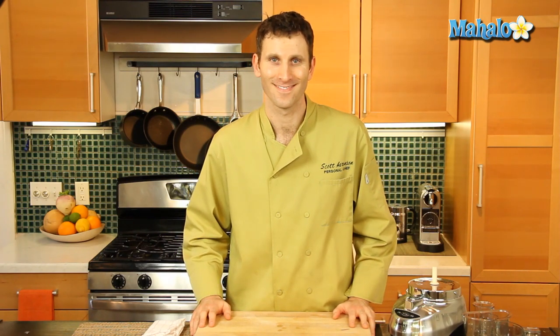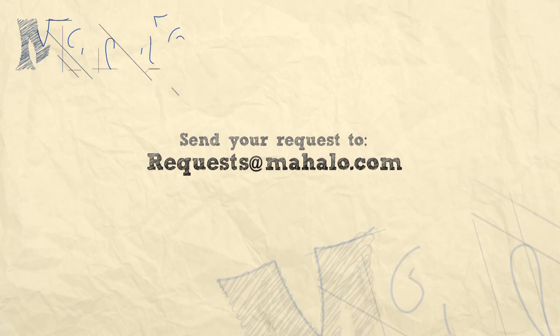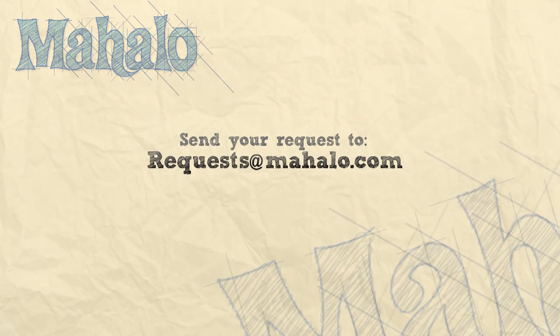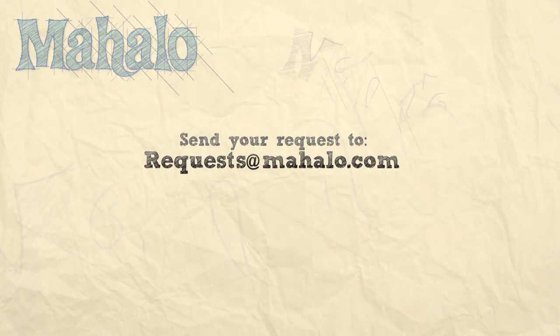So be safe and just wash them by hand. And that is how you clean food processor parts. Thanks for watching — please don't forget to subscribe and check out our other great videos. If you have any questions or comments, please don't hesitate to email me at requests at Mahalo dot com.